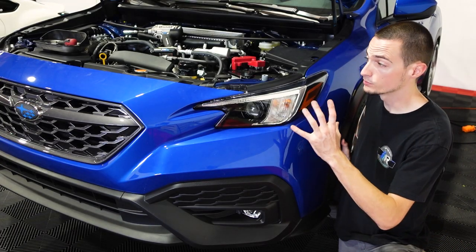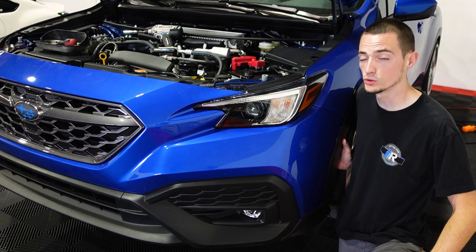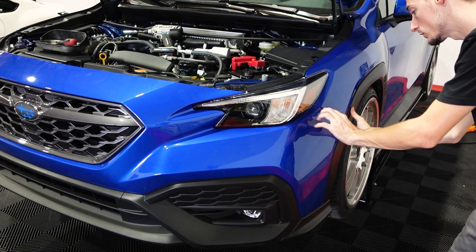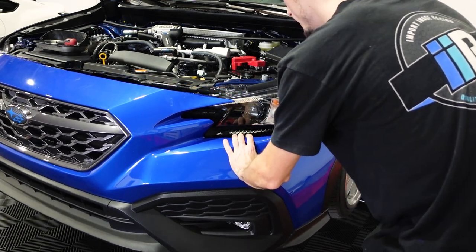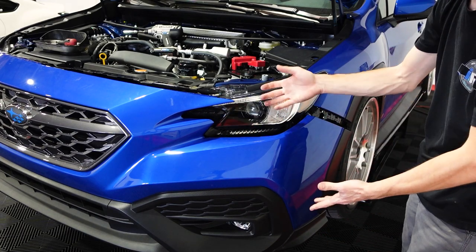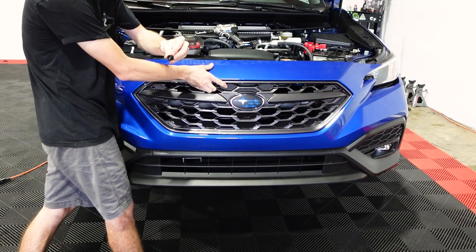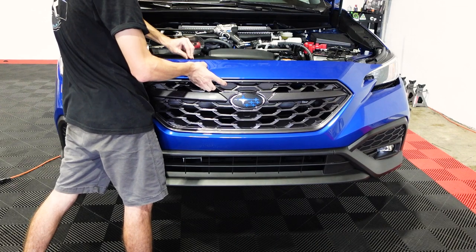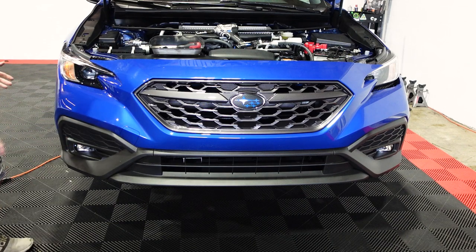Now that we've removed all of our physical bolts and clips from the car, we can remove the bumper. There are some built-in pop clips holding the bumper on, and all you have to do is pull on it. Right here on the side, we are just going to pull out and you're going to see it pop out from the fender. Then pull out towards the headlight and you'll see all these little pop clips slide out from their groove and unclip. Now we have this whole half of the bumper off. I actually like to reinstall one of the pop clips at the top — that way if the bumper decides to fall, it'll get caught by that one clip.